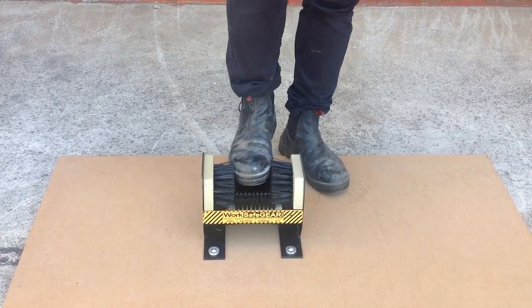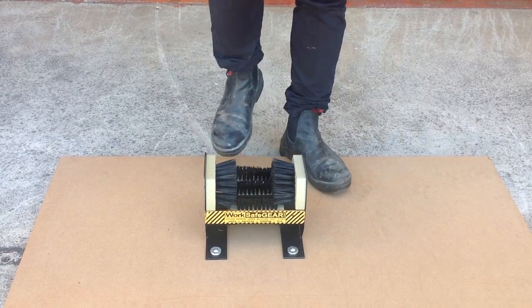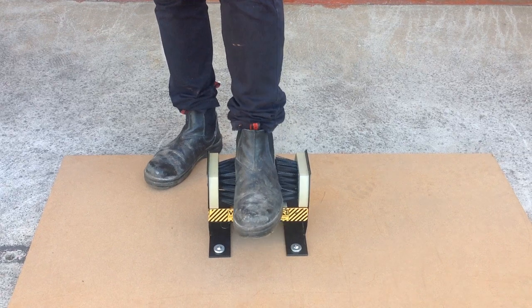Hi guys, we're here to introduce you to the Mudstopper Boot Brush. This boot brush is perfect for keeping unwanted dirt outside your home, car, cabin, business, or even your sporting club hall rooms.